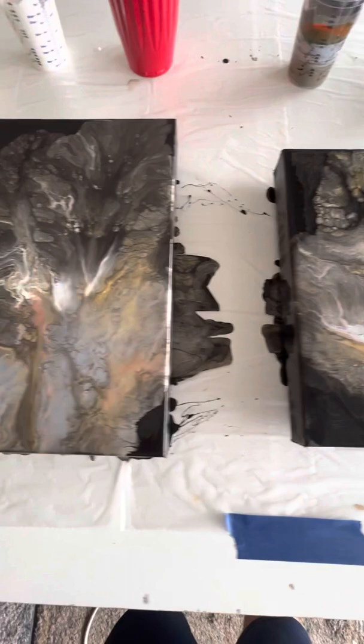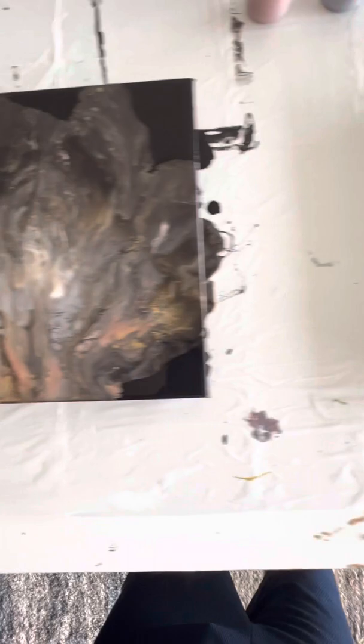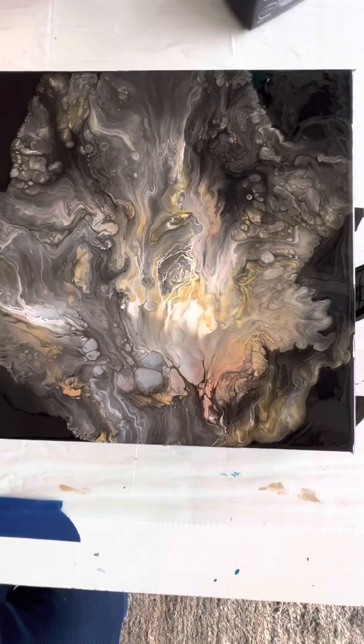I think I'm finished with them. This is the last one, and that's what they'll probably look like, but I might fiddle with them a little more. So all three go together as one cohesive little group.